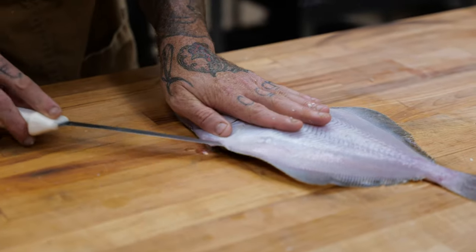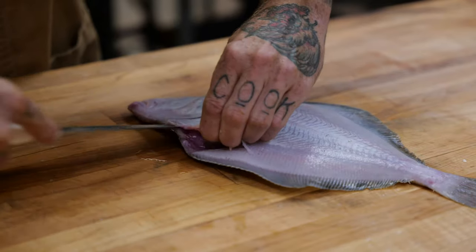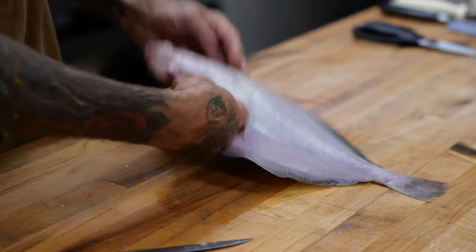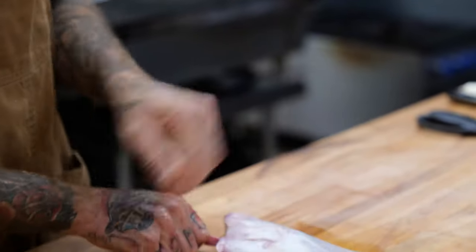We're gonna have to remove its intestines, which is gonna be a little bit messy, but nothing that should keep you away from eating it. On the underside — the white side of a fish like this — we're gonna put our hand in there and pull it out.